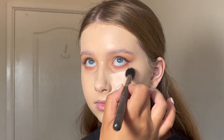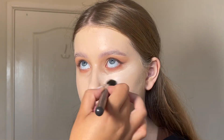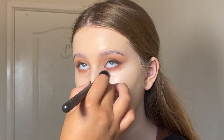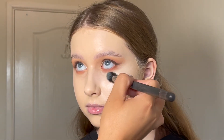Moving on to concealer, I'm using the L'Oréal Infallible Concealer in the shade Ivory. This concealer is unreal — such a good dupe for Shape Tape. I'm using it with a MAC 240 brush, my absolute favourite brush for concealer. It's so nice and fluffy and just makes it really easy to blend out.